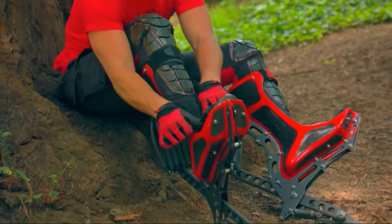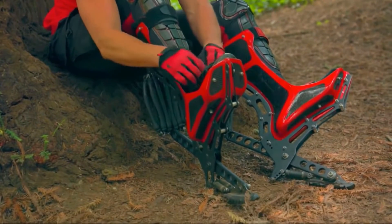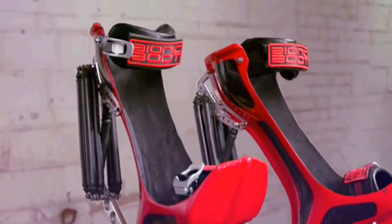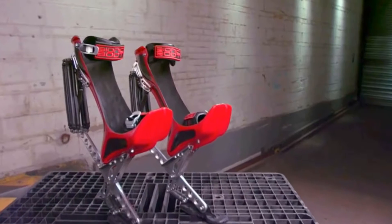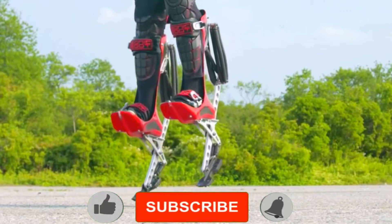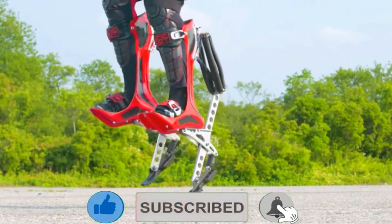Number 9: the Bionic Boots. For sport or fitness, these Bionic Boots are pretty awesome. They allow you to run quicker and leap higher. The boots are built with speargun springs that store energy with every step and release you with a strong recoil of energy.